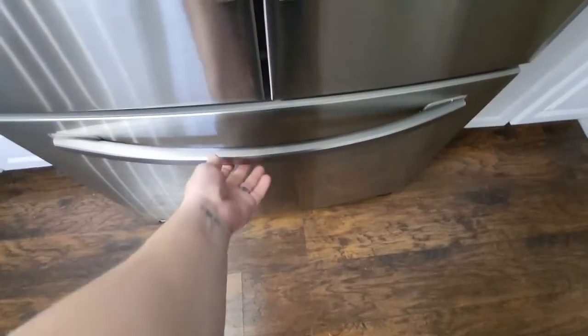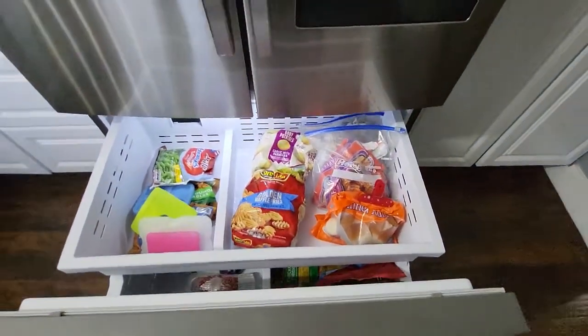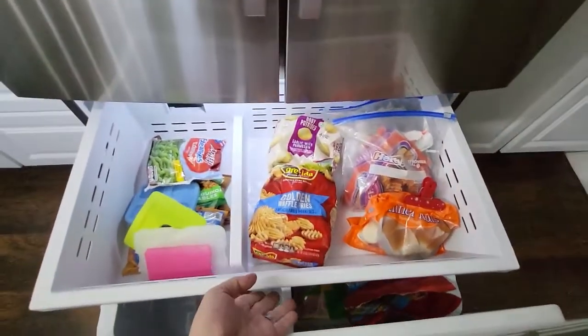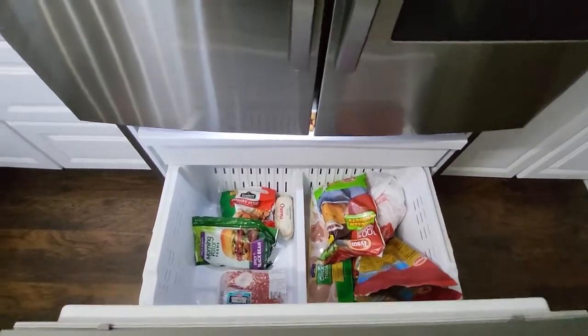Down here is the freezer. You pull up on this handle and it'll open up and slide out. You have this top portion here which will store a lot of stuff — you could put a full-size pizza in there. Then that slides back to reveal the bottom section as well.